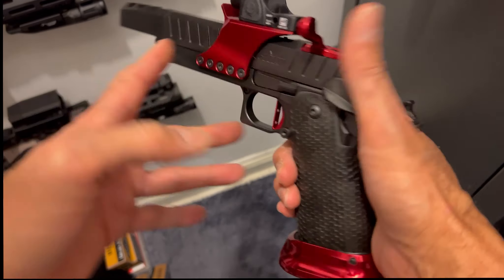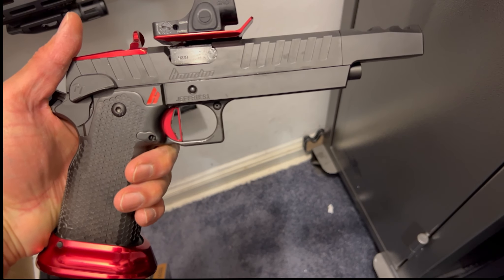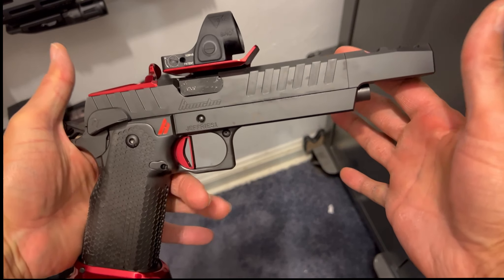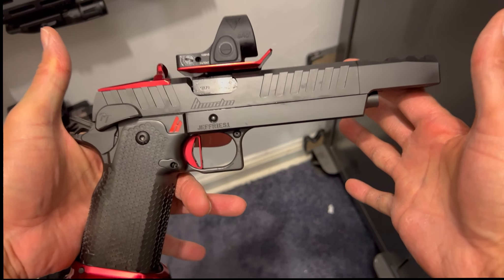Not disappointed whatsoever. I did my unboxing review of it, so let's get right to the range footage and show you how this bad boy performs. Awesome gun — right up there with the Atlas Chaos.